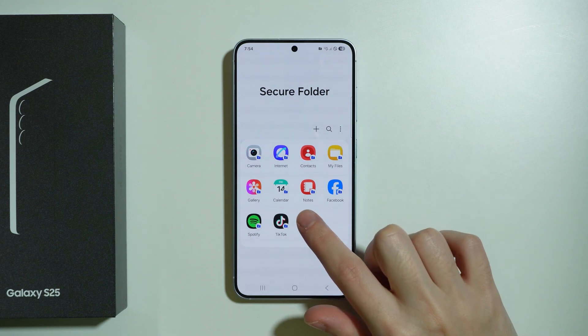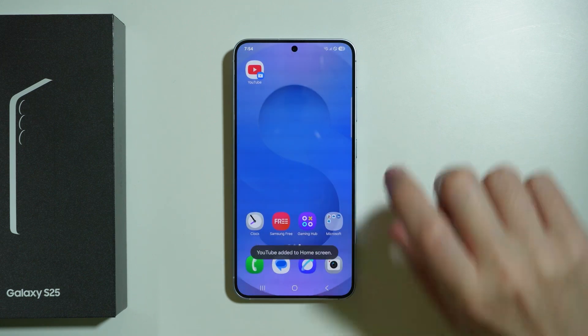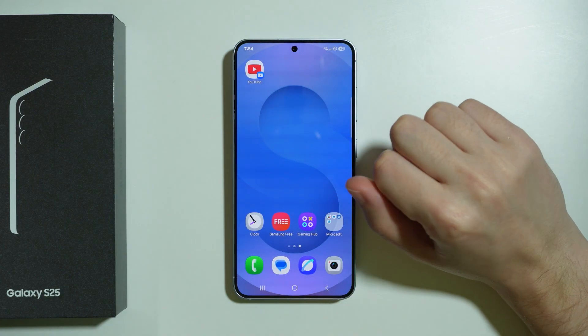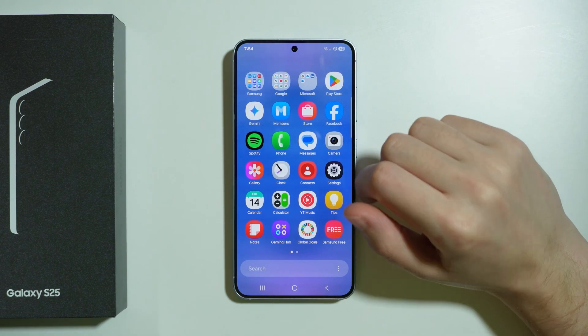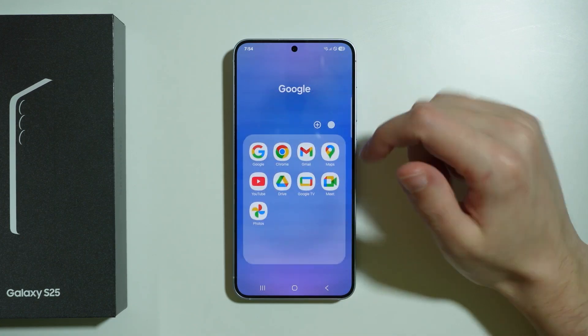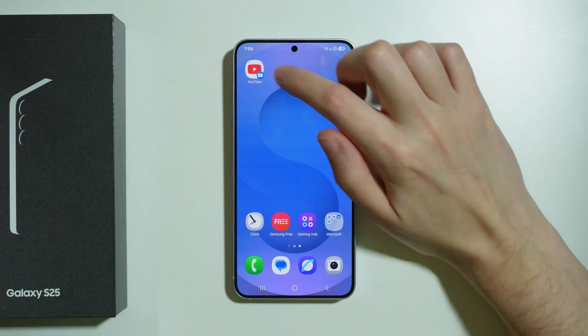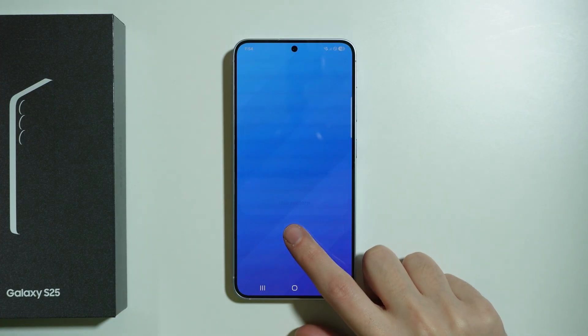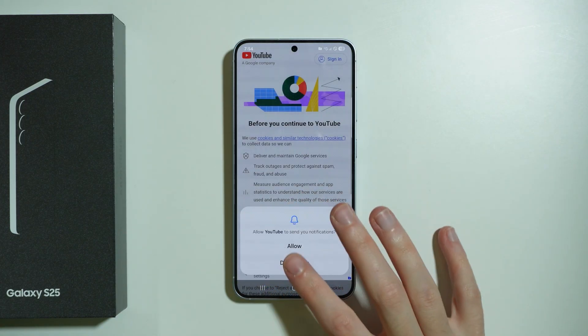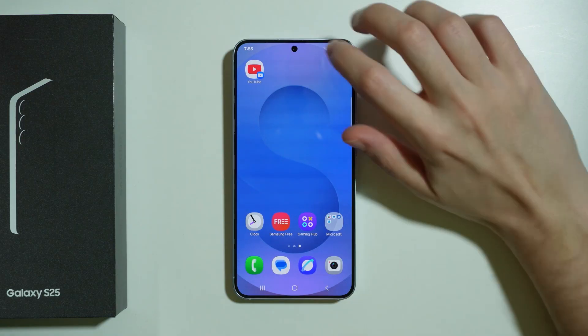For example, I can press and hold my finger on the app and then choose Add to Home Screen, press Add again, and here we have the YouTube app on the home screen. Like I said, these apps are separate — I can find the YouTube app outside, and that one doesn't have any password, but if I open the one from the secure folder it actually has a password.